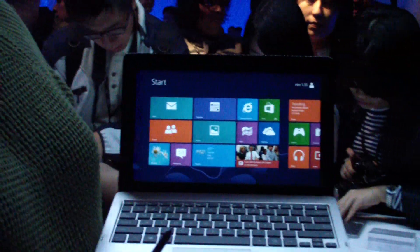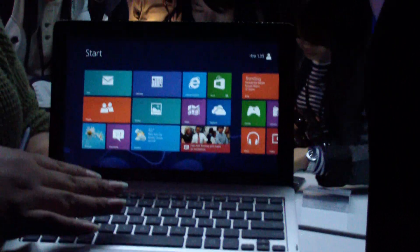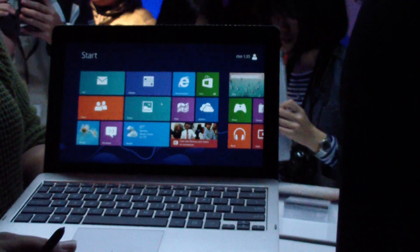This right here is the ASUS Vivo Tab. Very interesting — this is along the same lines of the transformer concept, where this is actually a tablet that detaches from this dock, but they're together and it's just like a laptop.